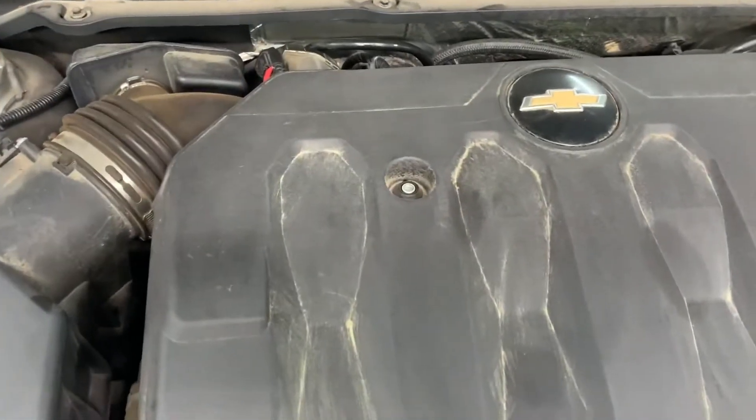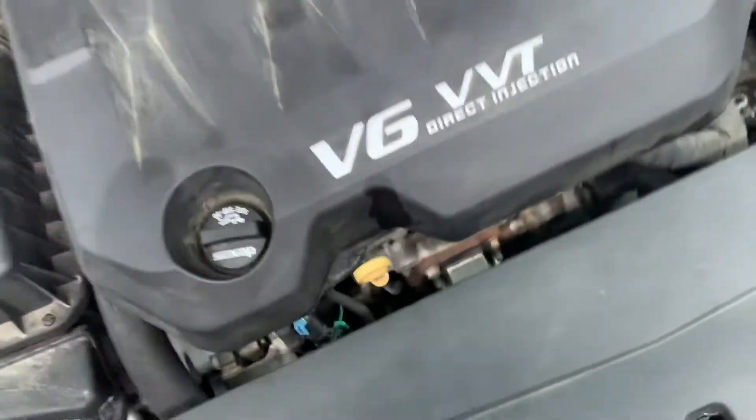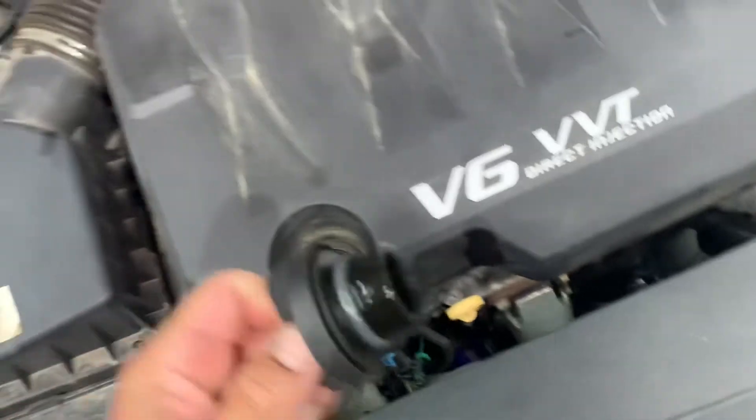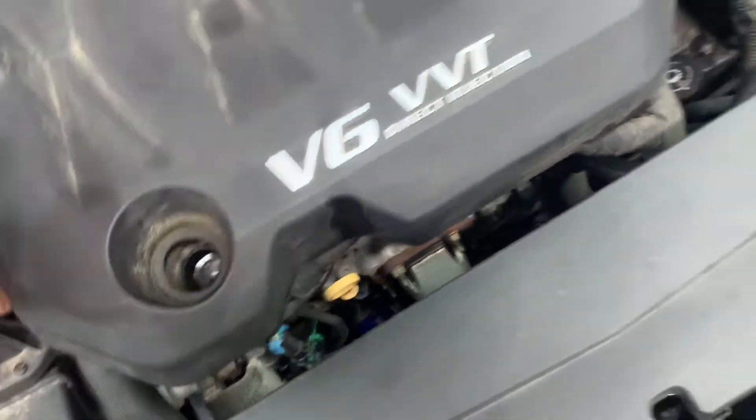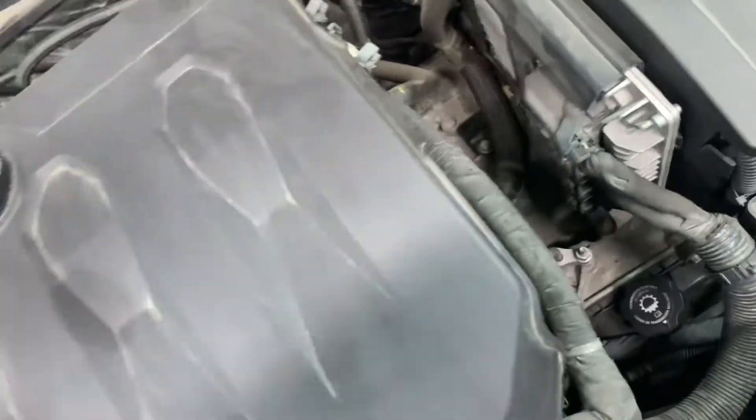T27 goes there, and then the oil cap — there you go — put that aside, remove the cover, get the little nipples that go into the grommets, pick them up.